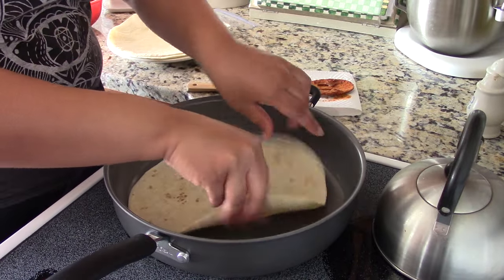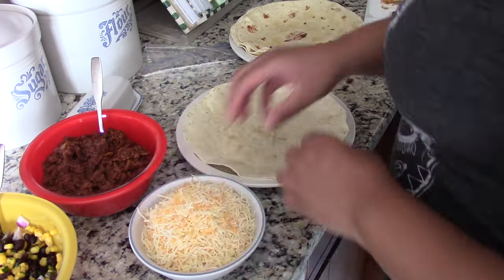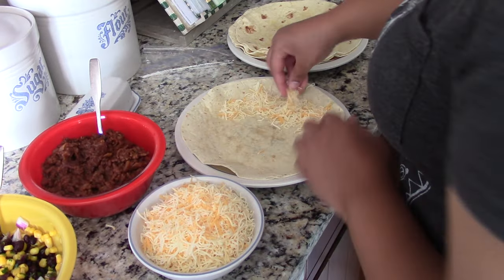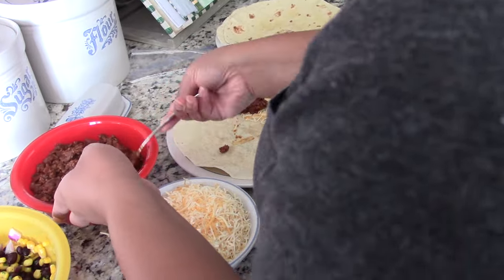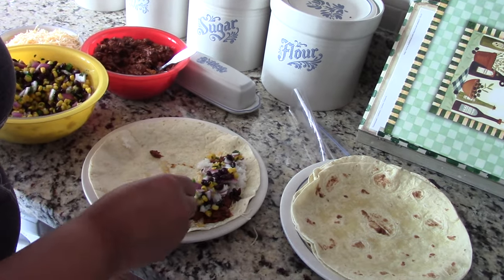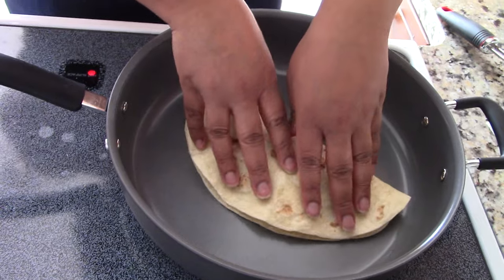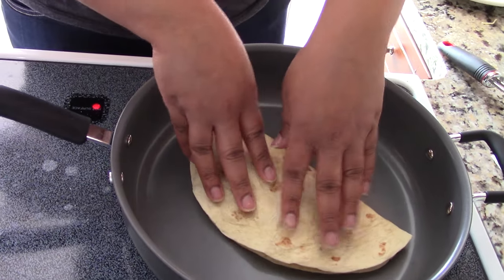Next, in an empty pan, heat your tortillas for about 30 seconds on each side. Assemble your quesadillas by adding cheese, meat, rice, salsa, and finally more cheese. Cook each side carefully for about two minutes, flipping gently.